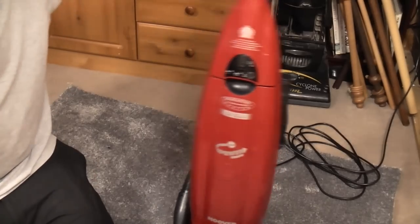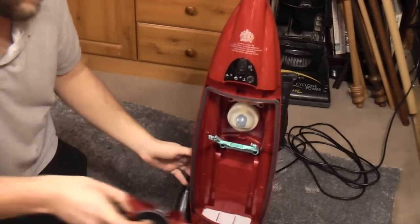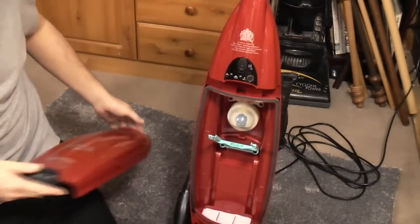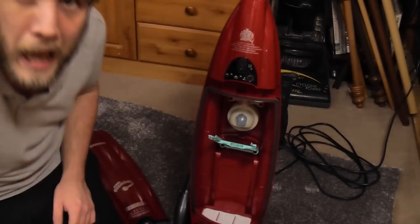Nearly finished and ready for a test. And it came up really, really well. There is now shine to the plastics. The whole thing is spotless. You may have noticed there is no bag — we are going to try and fix that in a second.